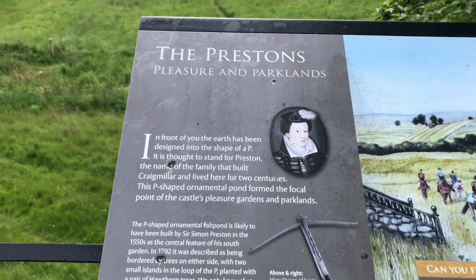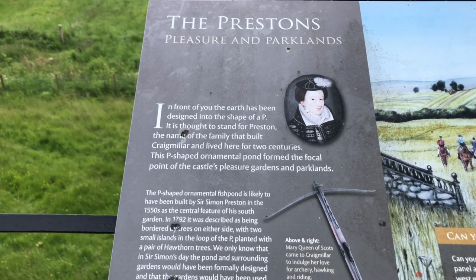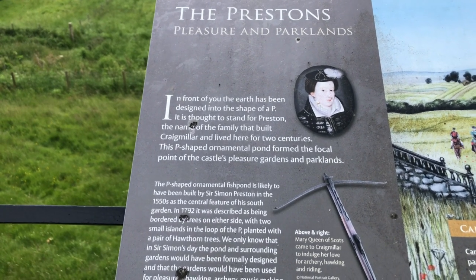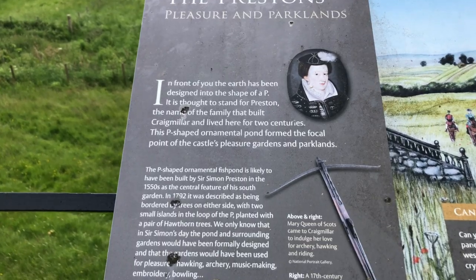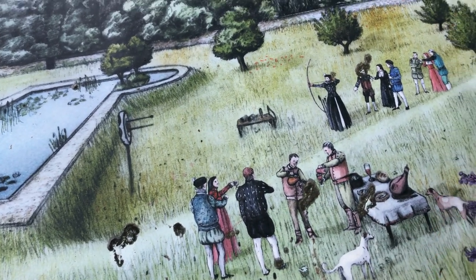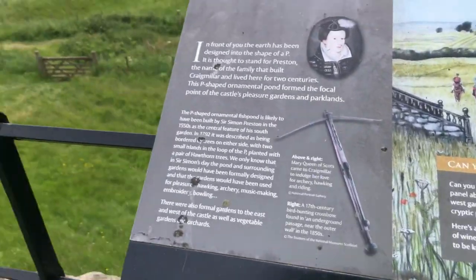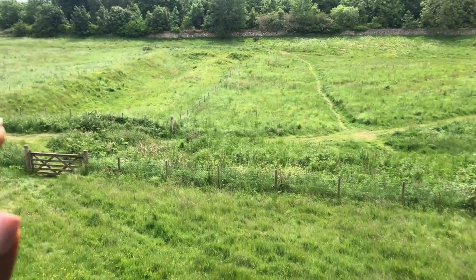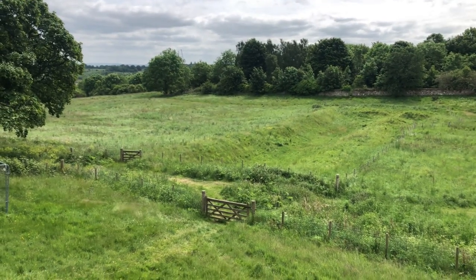The Preston's Pleasure and Park Lands. In front of you, the earth has been designed into the shape of a P — it is thought to stand for Preston, the name of the family that held Craigmillar and lived here for two centuries. The pea-shaped ornament was once the focal point of the castle's pleasure gardens. This is supposedly associated with Mary Queen of Scots. I can't see the pea-shape though — maybe it's because the weeds have covered it. But yeah, that's the Pleasure Park Lands right there.